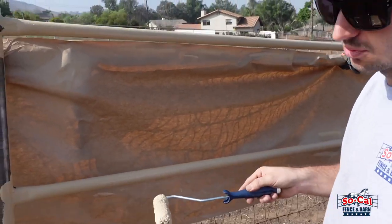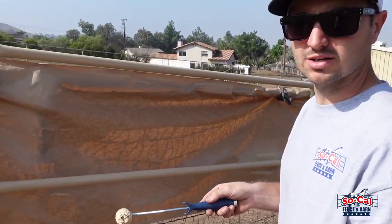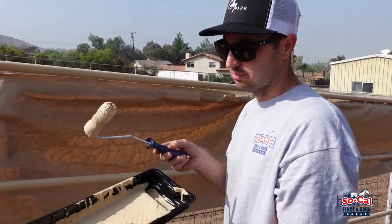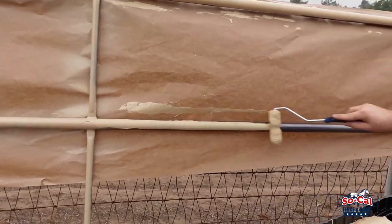The spray paint method might be a little bit more expensive and take a little bit longer. But if you're not really worried about the look of the paint, this might be the most affordable option — just roll it on.